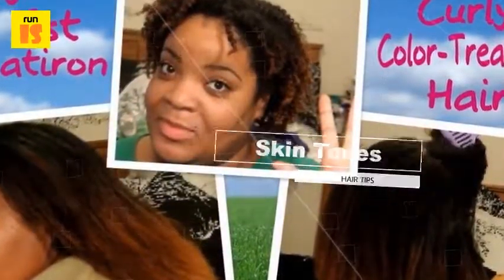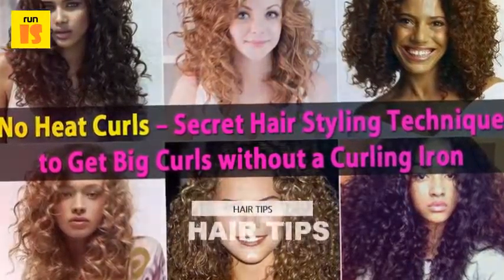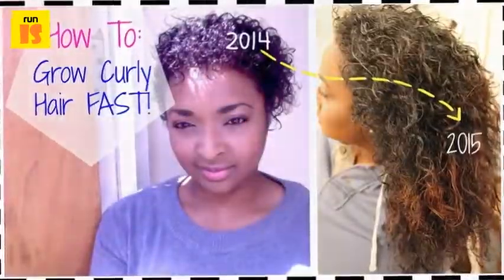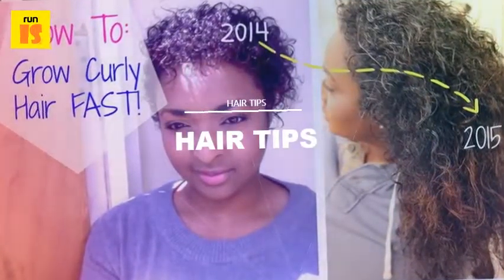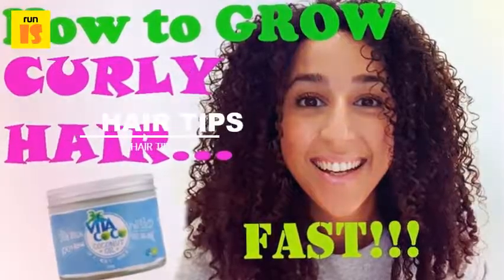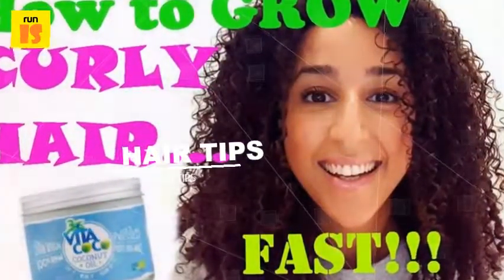There are a variety of ways to curl hair without damaging it. Many of the methods are easy to do and can be done right in the comfort of anyone's home. Try these methods: braiding, non-heated curlers, tying your hair in a bun, or twisting your hair.